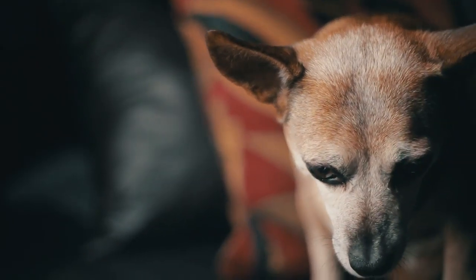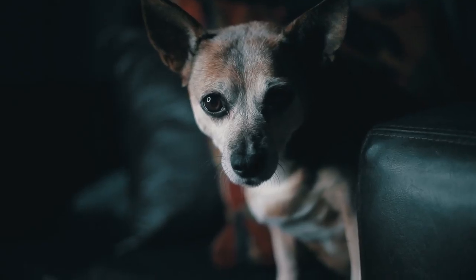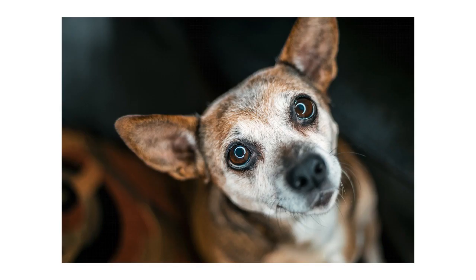Tip number five: use a ring light. A ring light is something you can also pick up for really cheap, and keep in mind you don't have to use these lights only for taking pictures of dogs. Ring lights are really cool because you can shoot through the light and it creates a wicked reflection in your pet's eyes like a nice ring — which brings us to our next tip.